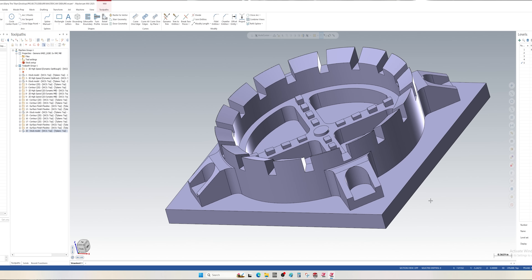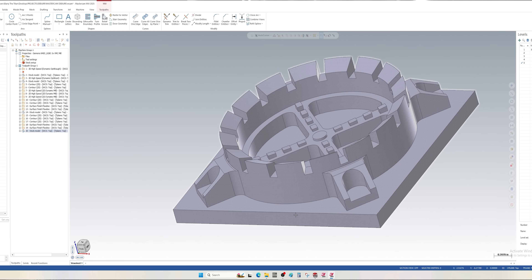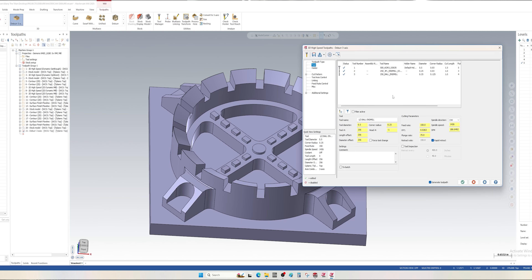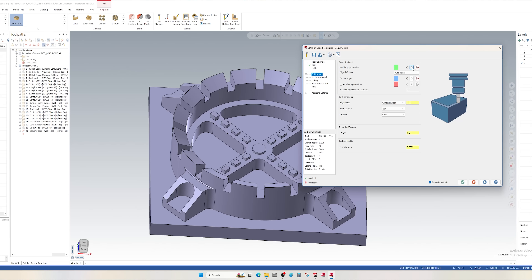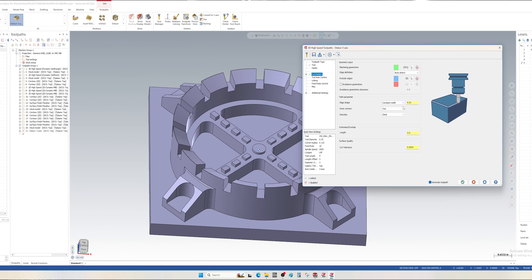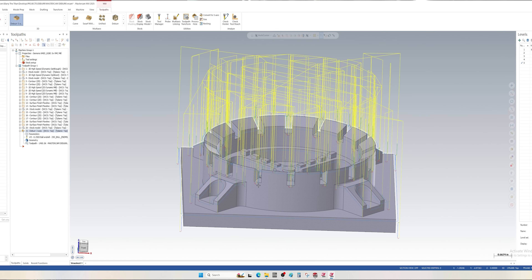You can go in with a ball end mill, a tapered end mill, or a lollipop cutter and deburr all of these features with just a couple of clicks. If we go in and select our deburr three-axis toolpath, we're going to pick the tool we want to deburr with — in this case a quarter-inch ball end mill — and we can select our entire part and tell it the width of the chamfer we want on all of our edges.